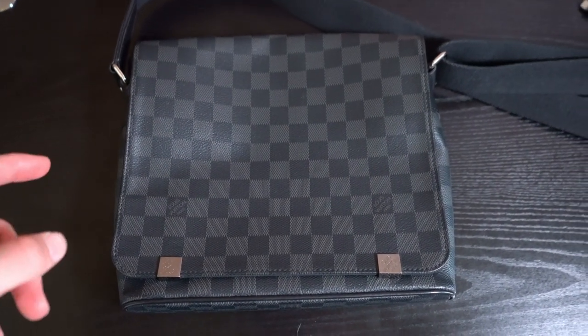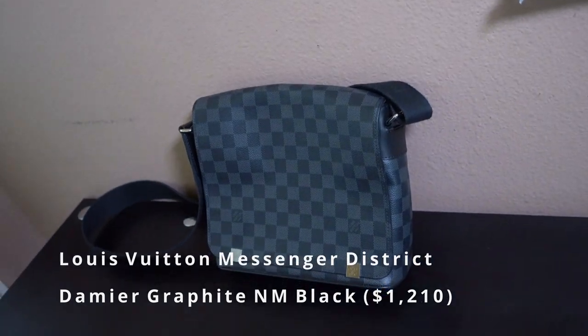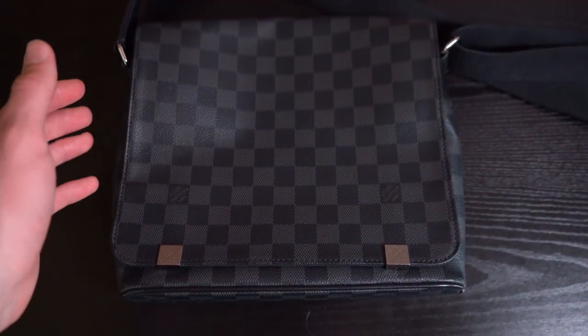What's going on guys, my name is Carl and today I'm going to review you guys on the Messenger District bag in the NM size. I'm going to be breaking down all the details of this bag as well as trying it on.